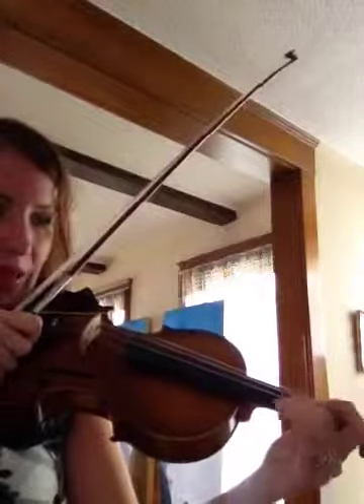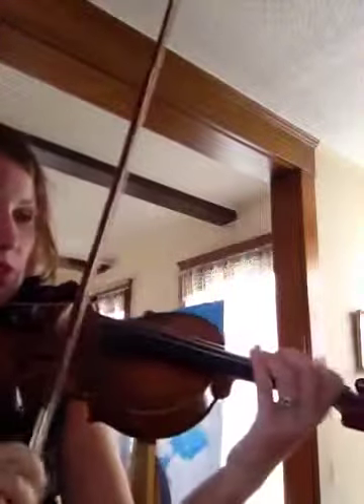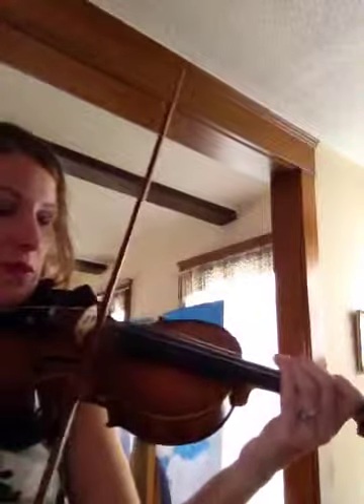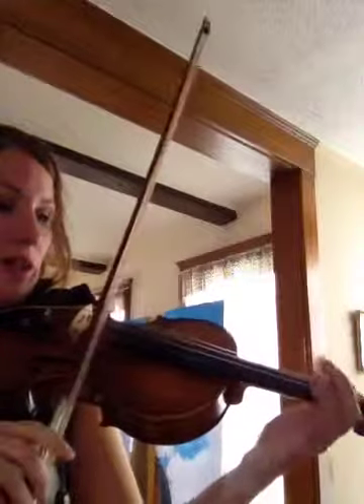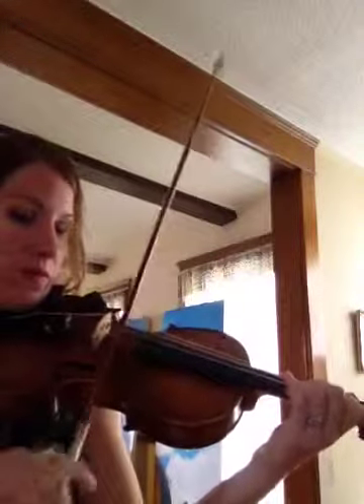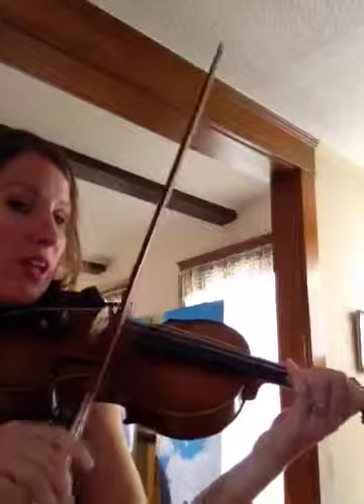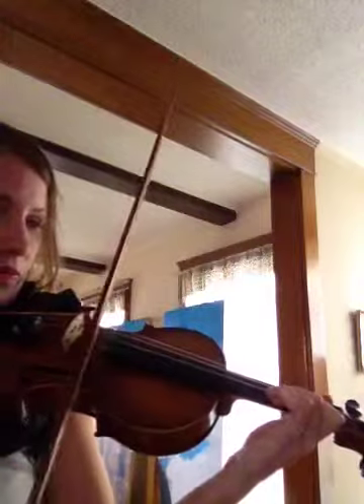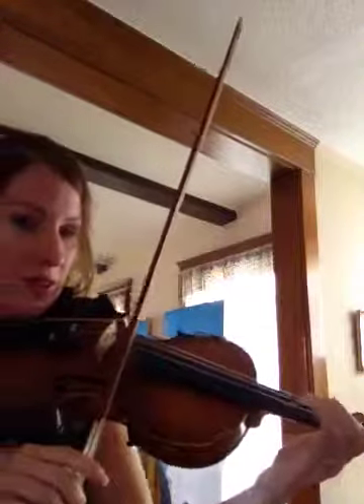I'm going to tune my E up a little bit. And we're going to play the monkey song now without any stops. One, two, ready, play. One finger. Two fingers. Three fingers. Three again. Two fingers. One finger. Open E.